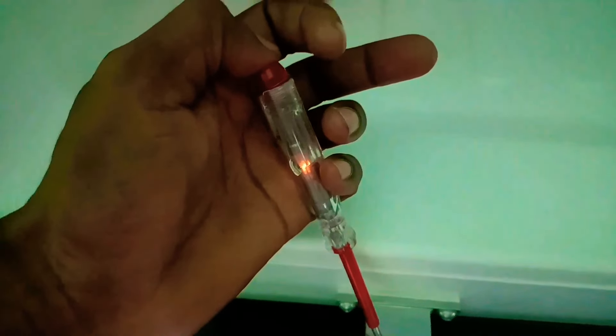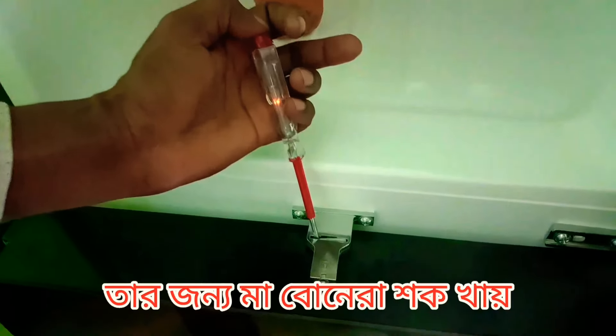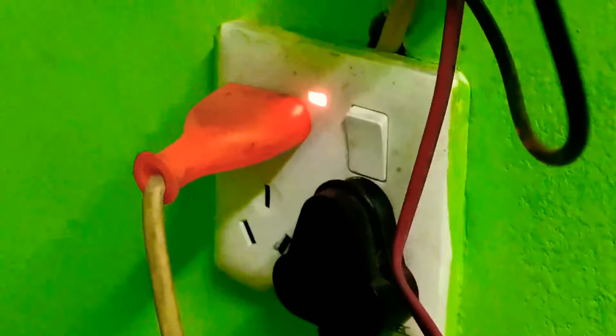You can see it in Bangladesh and it's a perfect freezer. This one is on the freezes.